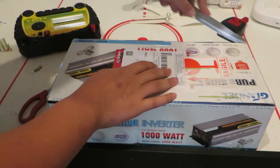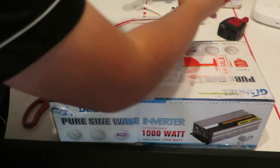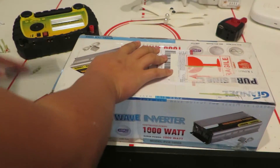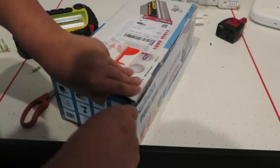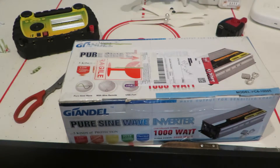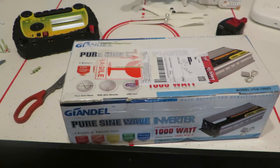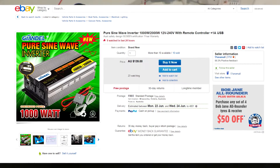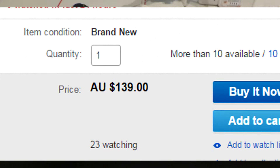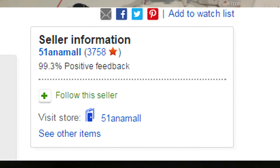Now let's take a look at what's inside the box. I have the box open. Before I go on, I forgot something really important - I'm going to show you the eBay listing that this was advertised on. As you can see, it's the inverter. I got it for around $100, and the seller is something like Anamal or something like that. I thought that was just another seller, but I think it might actually be Ghiondel as well.